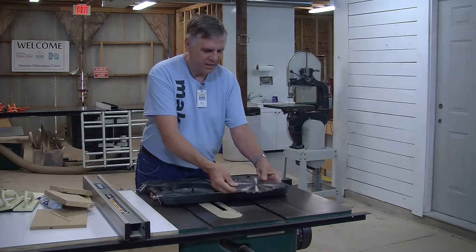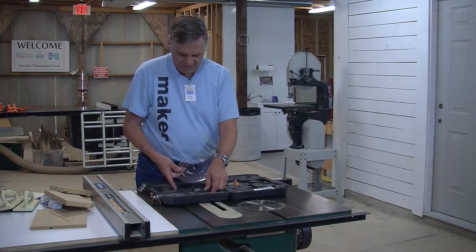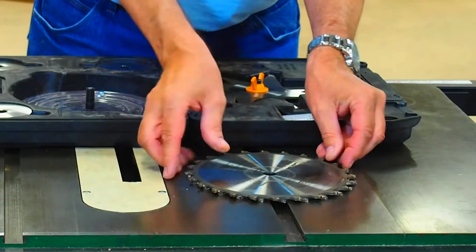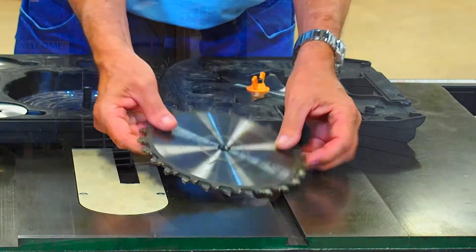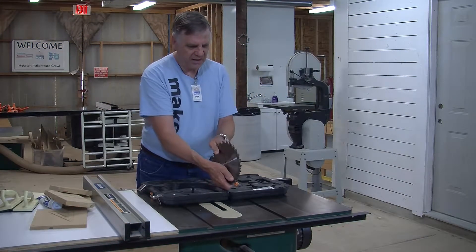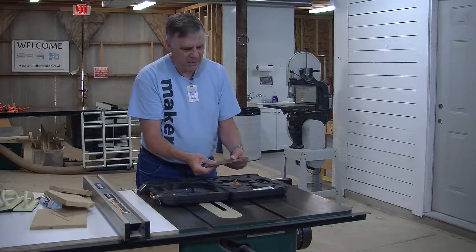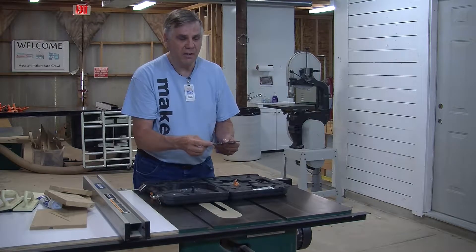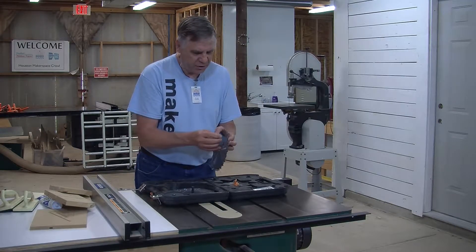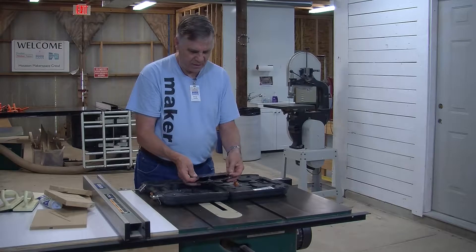So when we stack these, there's a little safety spacer between them. When you see it on the saw, you'll see the logo on the outside in both cases, with the cut coming this way. Whenever you mount these, keep in mind these are carbide teeth — they're very brittle. So when you stack the chippers in there, make sure the teeth don't touch one another, because they can chip each other and ruin the dado set.